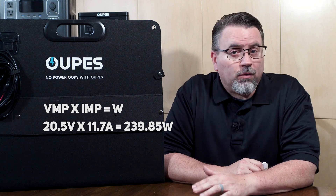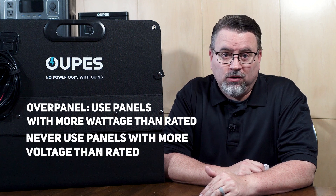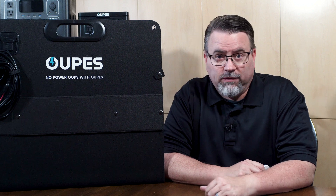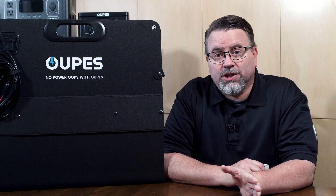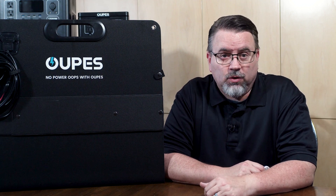It is possible to overpanel — that means putting a panel or set of panels with more wattage or amps than recommended — but you should never use panels with more voltage than the input range of your solar generator. The 600 maxes out at 240 watts of input, while the 2400 maxes out at 800 watts. Though it is not efficient, you could have panels producing more than their maximum rated input wattage if they're within the voltage range. The solar generator will just not charge at that higher wattage, so any extra watts of input are wasted.